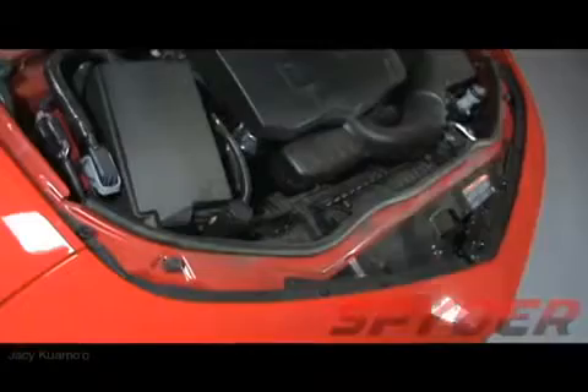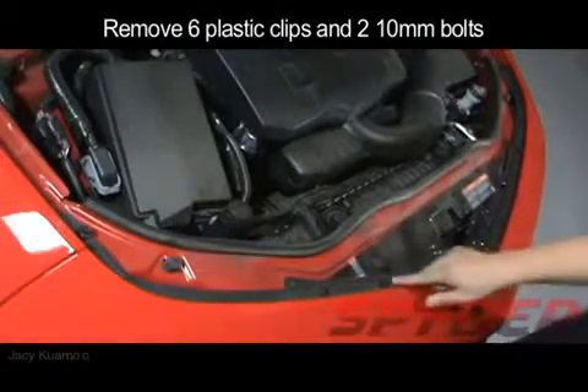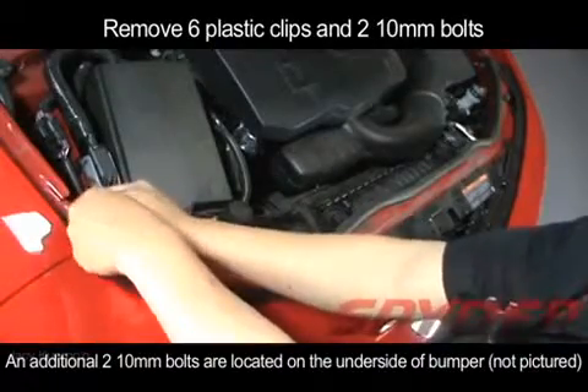In order to install the Spyder headlights, you'll have to pop your hood and remove the front bumper. That can be done by removing the six plastic clips and two 10mm bolts that can be found on each side of the bumper.